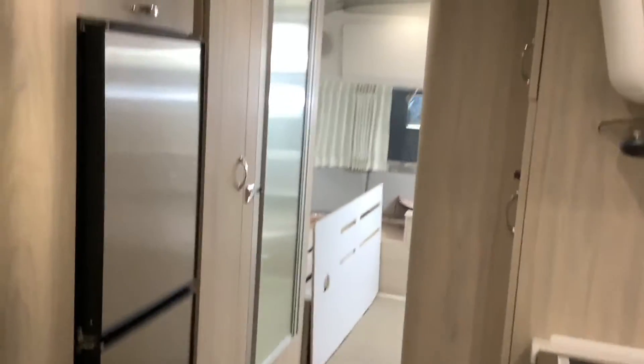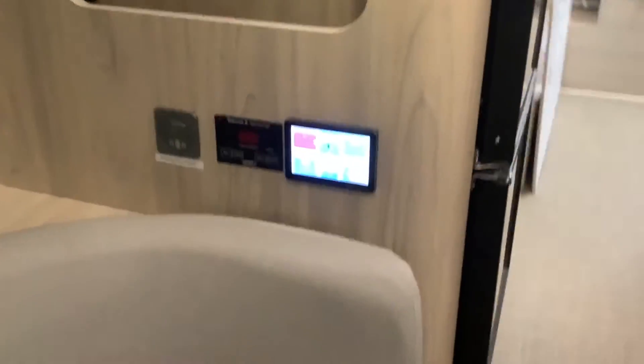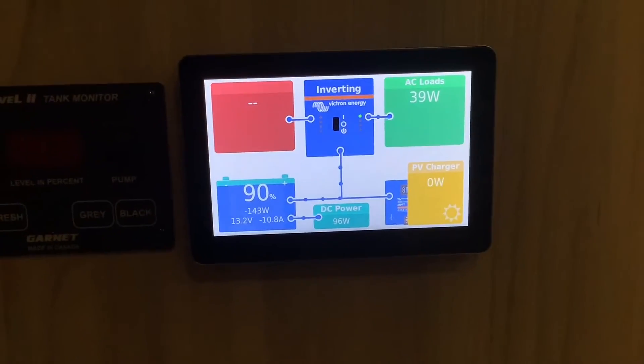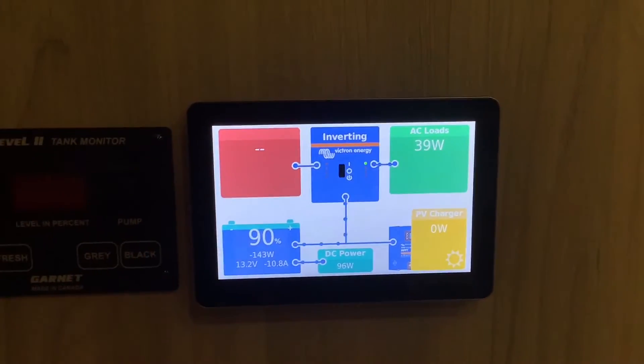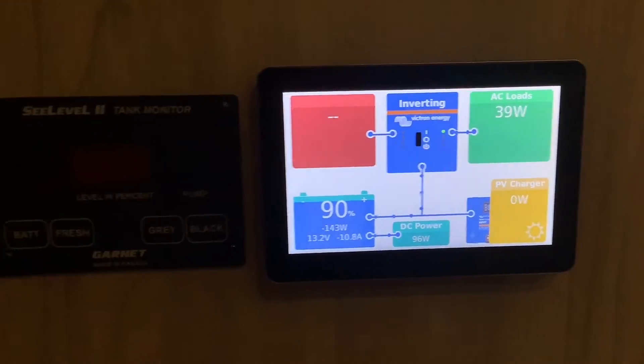Moving to the inside, this is a front double-bunk layout with a bed on each side. Where the old inverter monitor was, we took it out and installed this Cerbo GX Touch 50 touchscreen monitor. This is the optional upgrade for the inverter and it's going to tell you basically everything that's going on with your system.